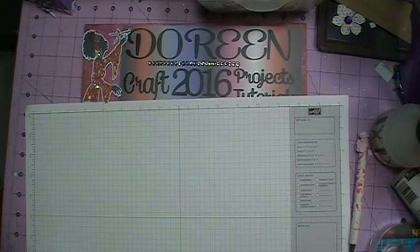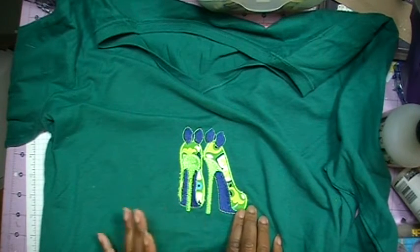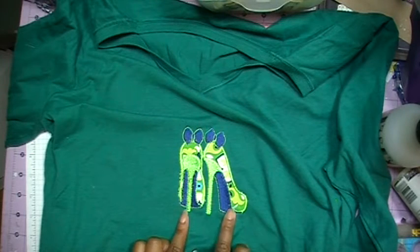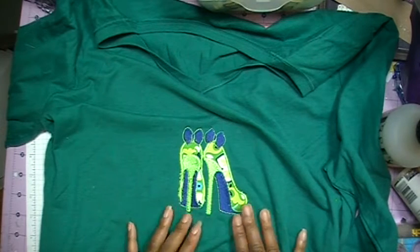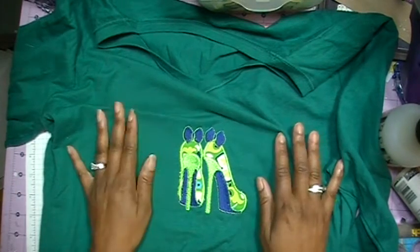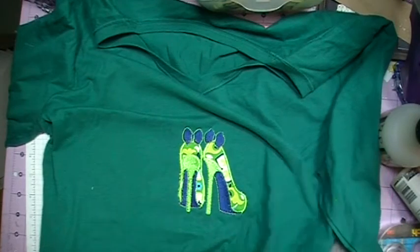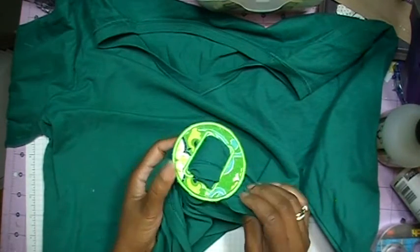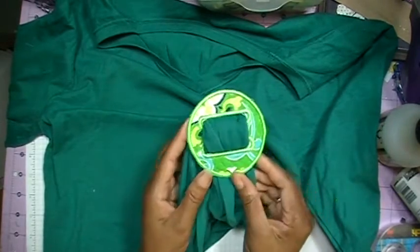For April's project, we had to do an applique on anything we wanted using the embroidery machine. What I did was take a shirt I bought at Joann's and put these shoes on it. I actually have a pair of shoes with these colors, so I picked them because I wanted to wear this shirt with those shoes. I'm not quite done with it — I want to add a little bling. And on the bottom I have what's called a shirt scrunchie so you can pull the shirt up on the side.